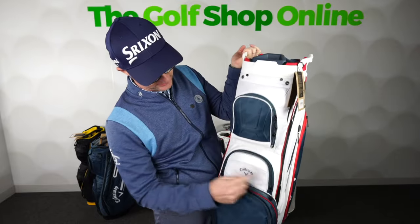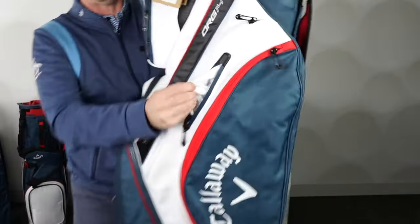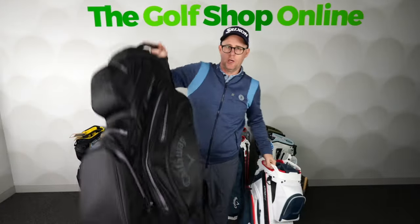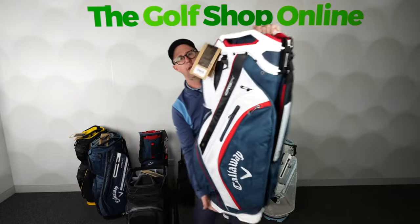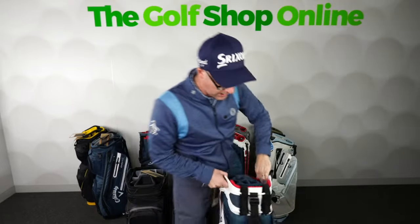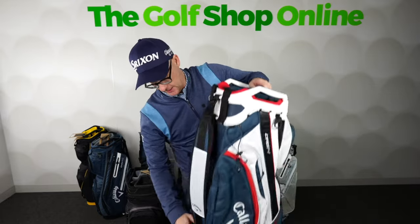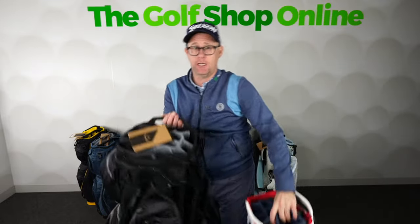There's a huge pocket at the bottom, pockets down the side, little velcro pocket in here. Available in different colours — so if you want the more neutral black or you want to go jazzy with the white and blue with the Callaway logo going down the side, which looks super smart. These have one strap which folds away, if you wanted to carry it or put it on a trolley, it folds away into this little handy pocket at the bottom. Really sturdy, nicely divided cart bags there in the Org 14.